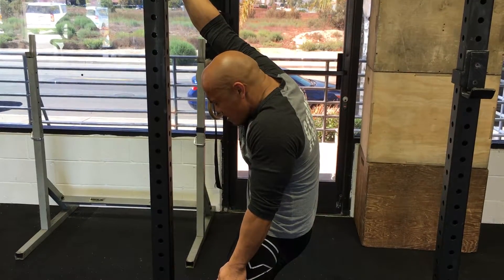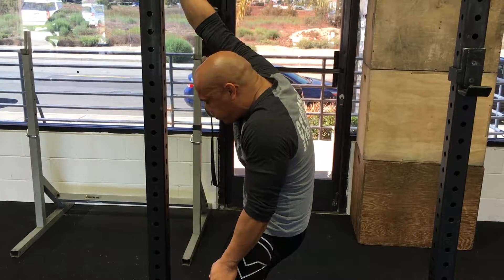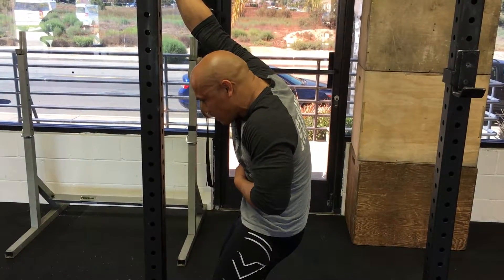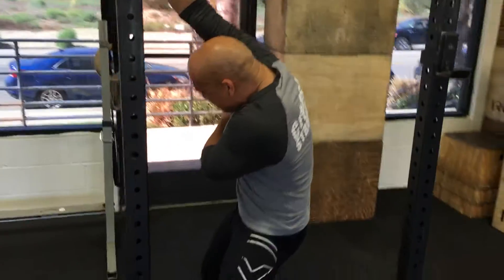Take a big breath in. Hold it. Exhale. Tuck a little more. I'm trying to round my back out — I want to make this worse. Take a big breath in, and I will put my body this way, lengthening my lat this way.